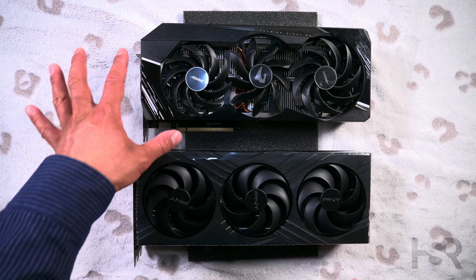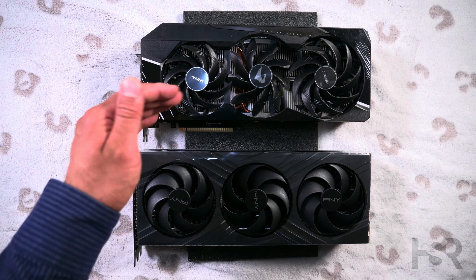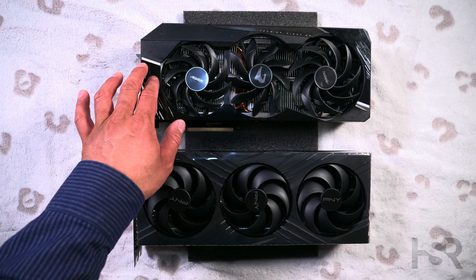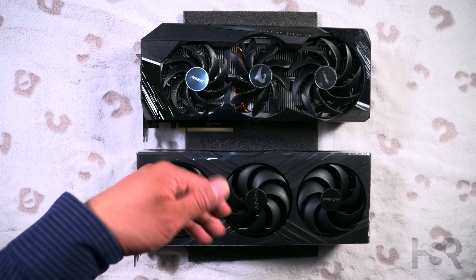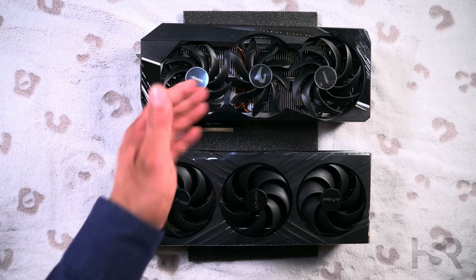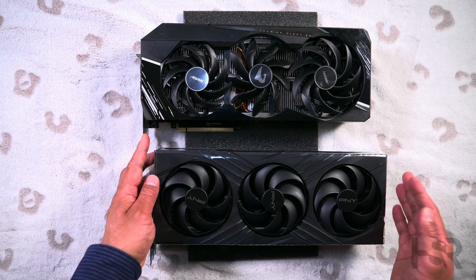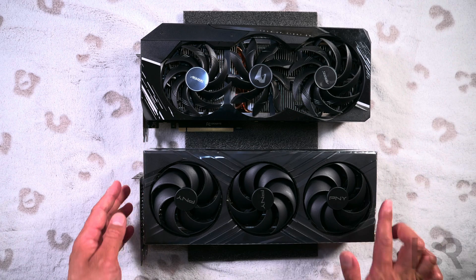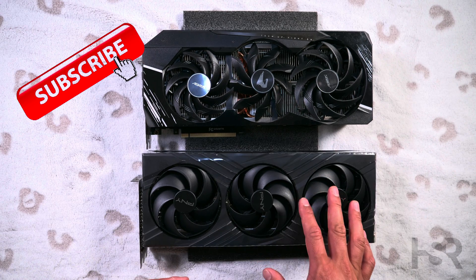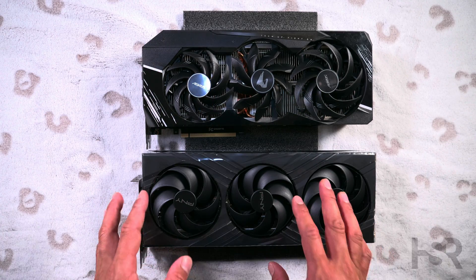Let's get this started. So I've got the Gigabyte Aorus Master — this guy is RGB galore and it's basically nearly topped out with how much you can push this card. The next tier above this is the Extreme, so Aorus Extreme. Below that you've got Eagle and all those Gigabyte ones that are really not that good. You can see how beefy the cooler is. It's a bit higher than this, but it's not as big as this guy — this guy is a good one finger longer. Another thing I can't convey to you guys in terms of weight: this is nowhere near as heavy as the Aorus Master. That's a lot more heavier, even though it's a smaller card.